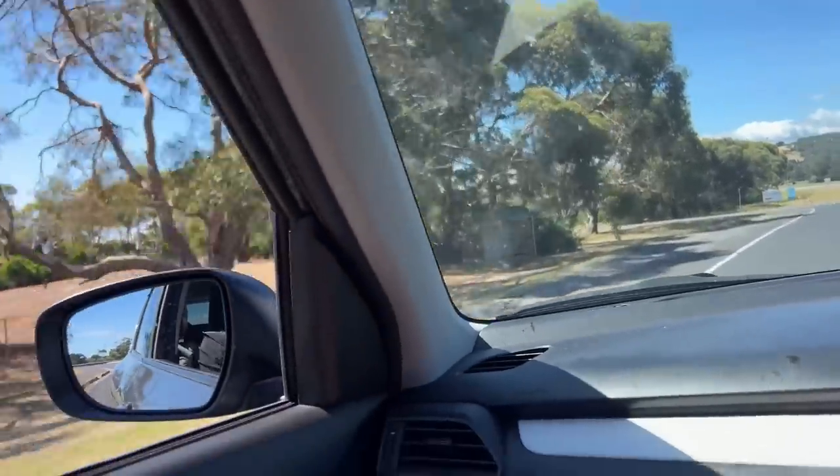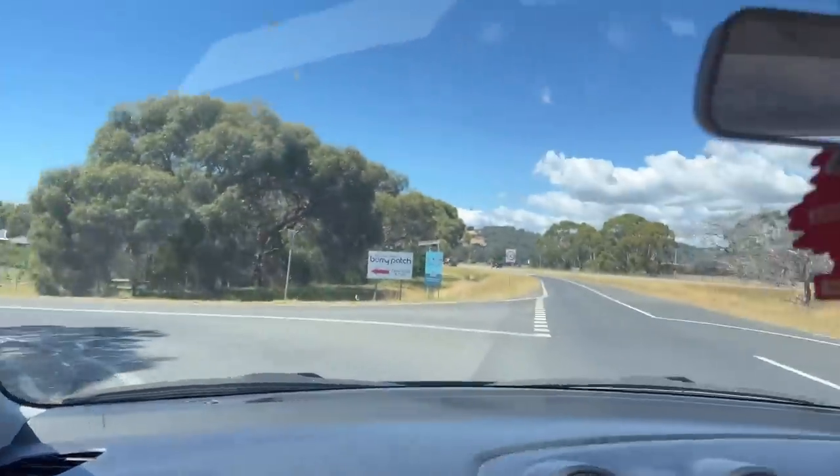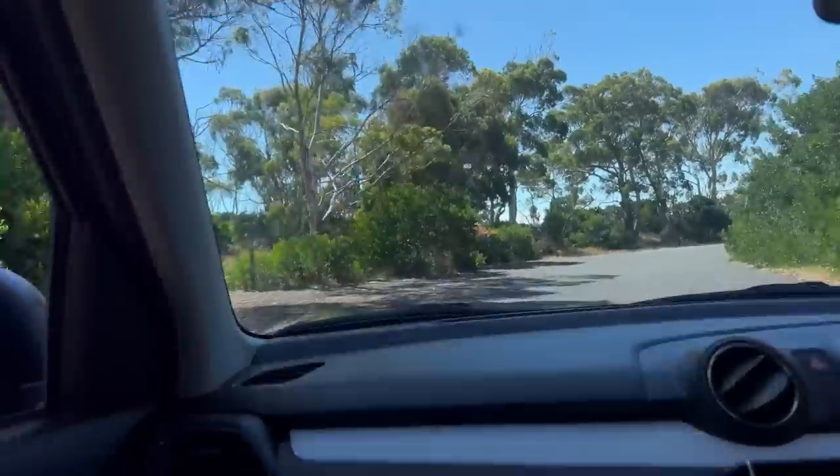Here it is — this is the berry patch and we're going to have a look at how they're growing the berries. They might not even be open because it's Tuesday — closed.